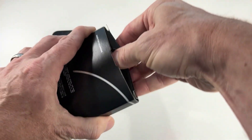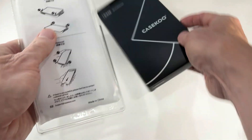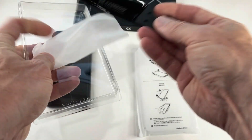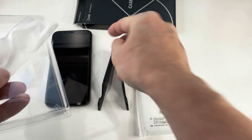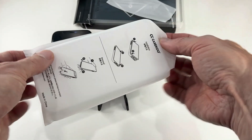So we'll open it up, it's pretty simple — just put the box over here for a second. In the case here you get a free stand, which is actually quite handy if you want to watch your phone hands-free. Quite a handy little piece of kit, and you get a plastic case, and then here is the actual cover itself.